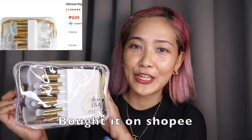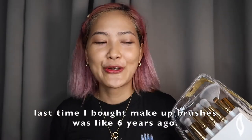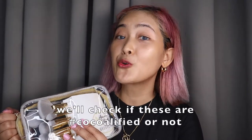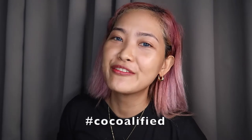So sabi ko nga guys, I bought it on Shopee. Saktong-saktong na paglabas nito, kasi recently I've been looking for brushes — kasi yung mga brushes ko are like six years ago. So that's why saktong, guys, na merong brushes si Anklut. I'll show you guys, and by the way, I will check if it's really a yes or a no — if it's really co-qualified. You can use my hashtag, guys — co-qualified.